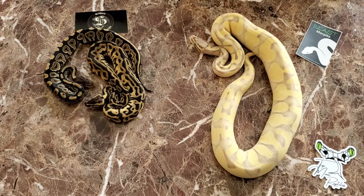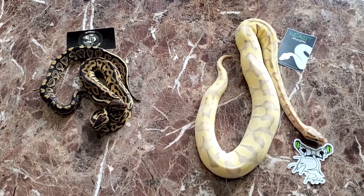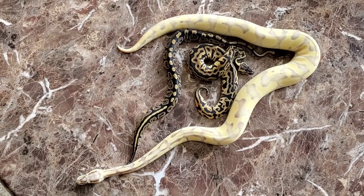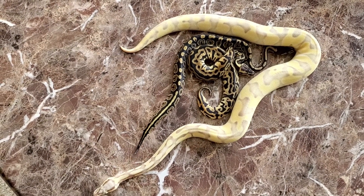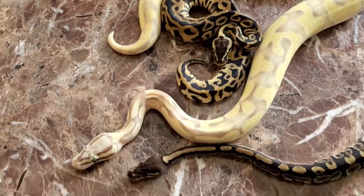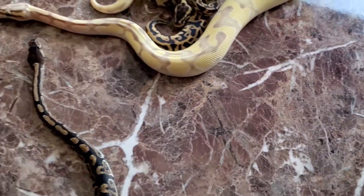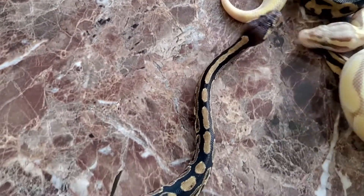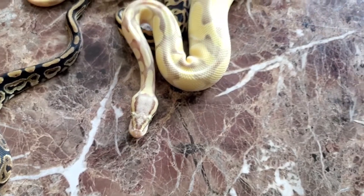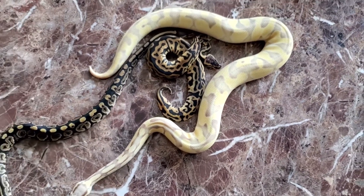So these three kind of work hand in hand. Super happy with all four snakes and can't wait to see what the future brings. Definitely like, share, subscribe, and we'll catch you in the next video.